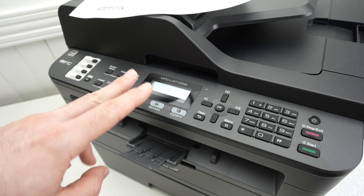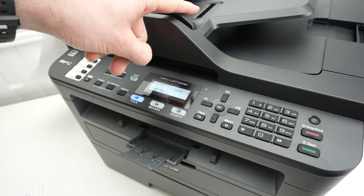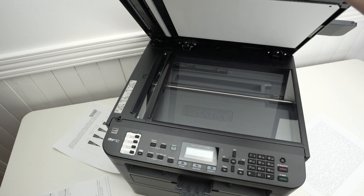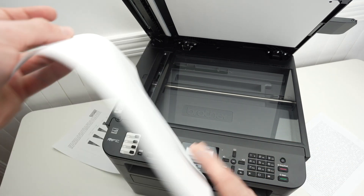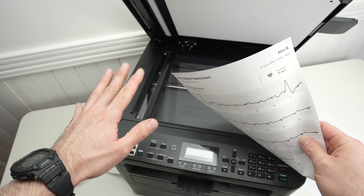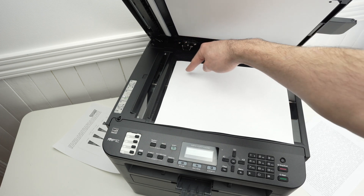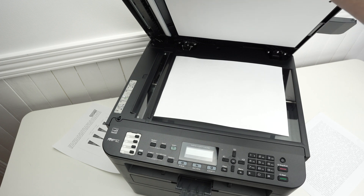This printer has two different scanners — one flatbed scanner here and one on the top for multiple pages. If you want to use the flatbed scanner, open the lid and place your document facing down with the top of the page towards the left side. Align the corner of the document with the corner of the scanner, drag it until both corners are touching, then close the lid.